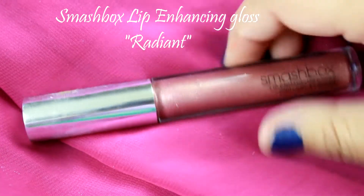Now I'm gonna use a deep burgundy lip balm and put it all over my lips, then finish the look with a pretty shimmery lip gloss.